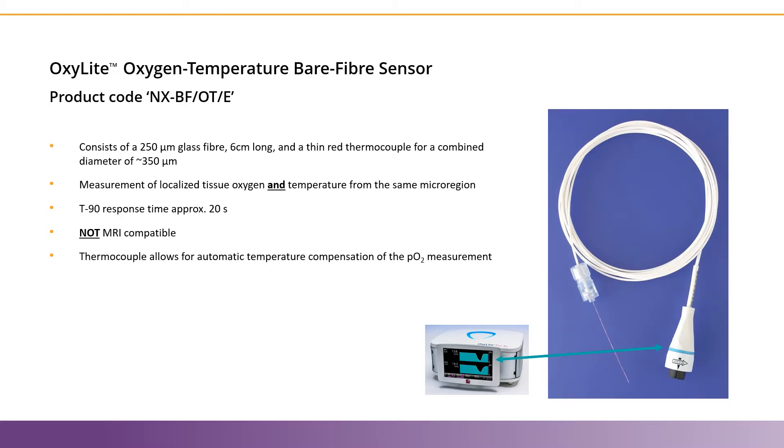Now we'll look at the Oxygen Temperature Bare Fiber Sensor, or the NXBF-O-T-E. This sensor is very similar to the Oxygen Only Sensor that we just looked at, except that it also has a very thin thermocouple that allows for combination measurements of oxygen and temperature from the same microregion. The addition of this thermocouple means that this sensor is not MRI compatible, like the Oxygen Only Sensor.